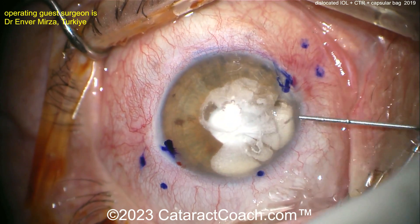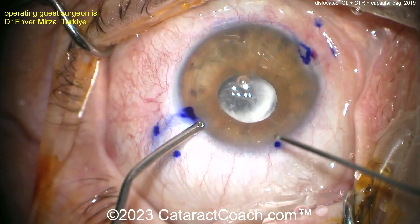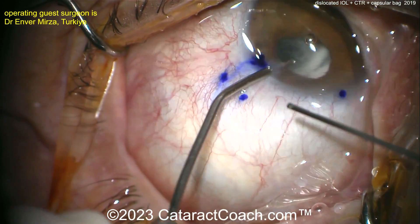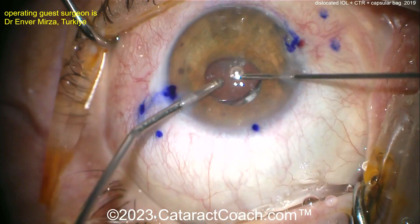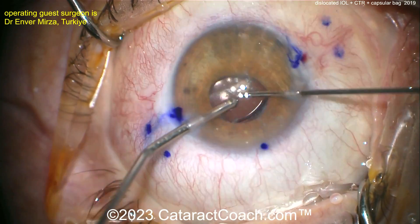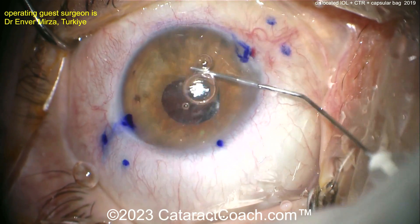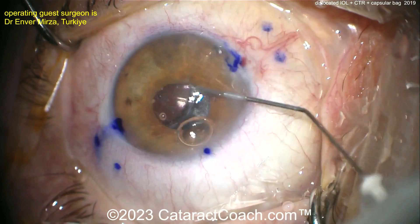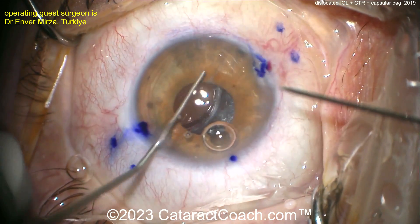Are you going to fold the IOL inside the eye, cut it in half, or use another method? I like the triamcinolone — that's going to help stain any vitreous that's present. Let's see what's going on with the whole lens. Looks like a vitrectomy setup to clean up any entangled vitreous — a smart move, because if vitreous is entangled around the IOL, you don't want to tug on it and cause a retinal break.